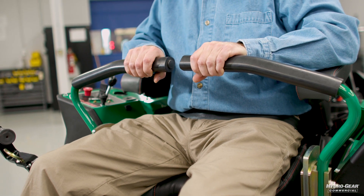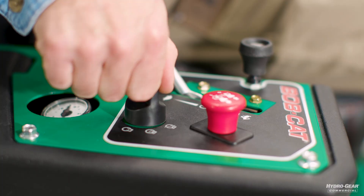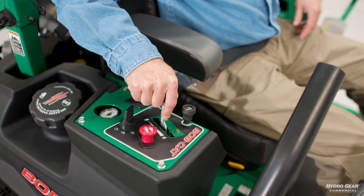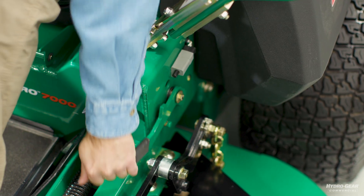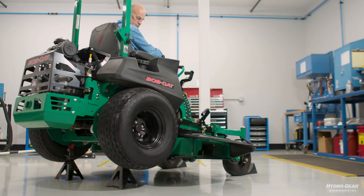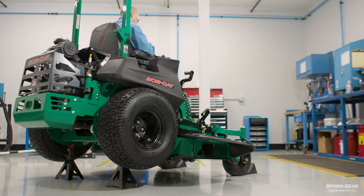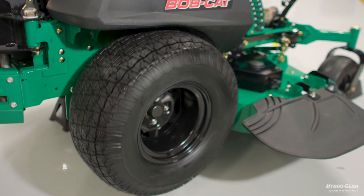Next, shut off the engine. Now close the bypass valves and restart the engine on the machine. Advance the throttle and disengage the brake if needed. Again, move the directional control through a forward and reverse cycle about a half dozen times. With the bypass valve closed, the wheels will be turning but under a no-load condition.